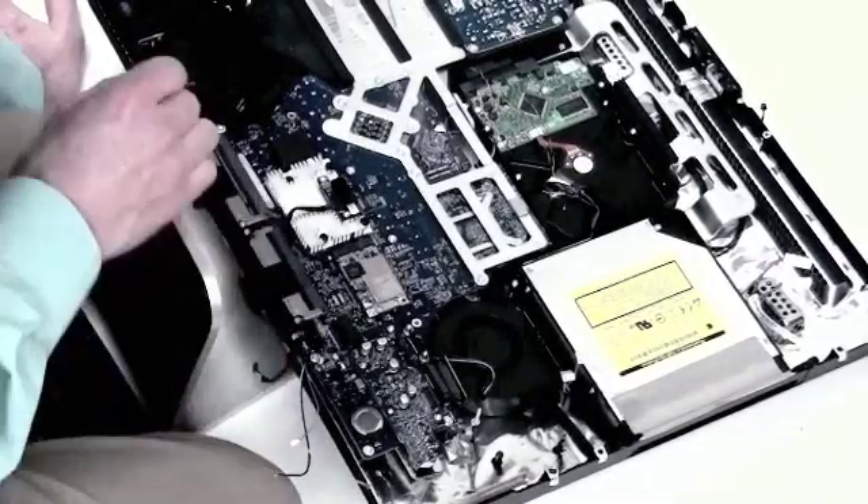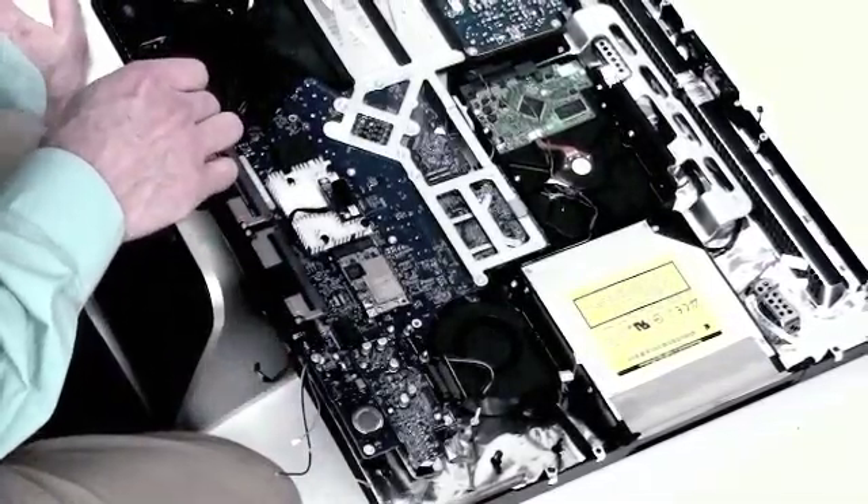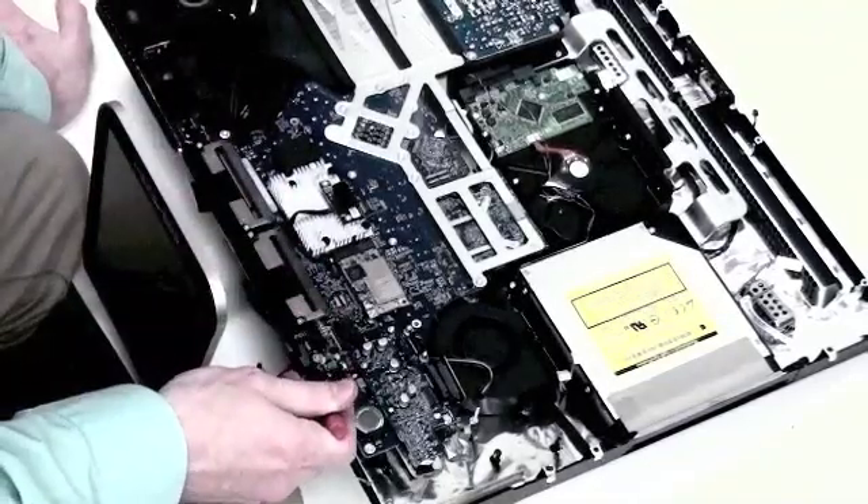Now you will notice that there are eight Torx 8 screws holding the logic board in. These need to be removed.